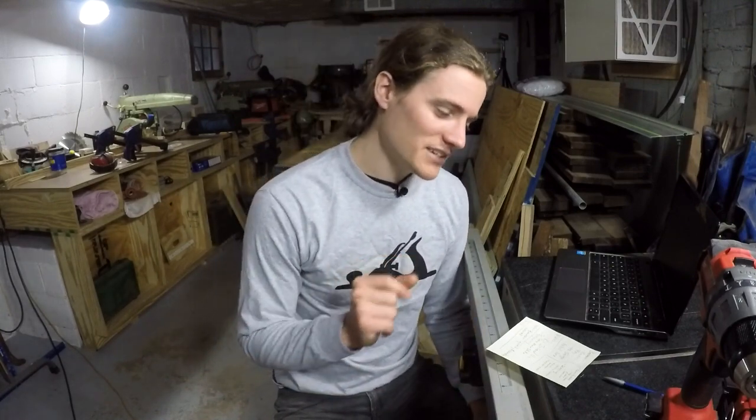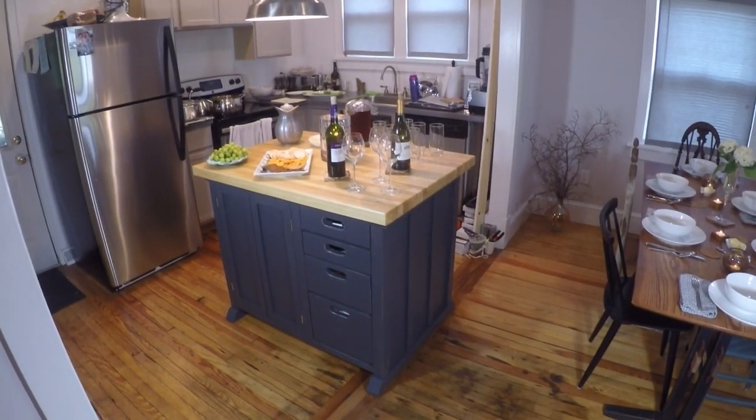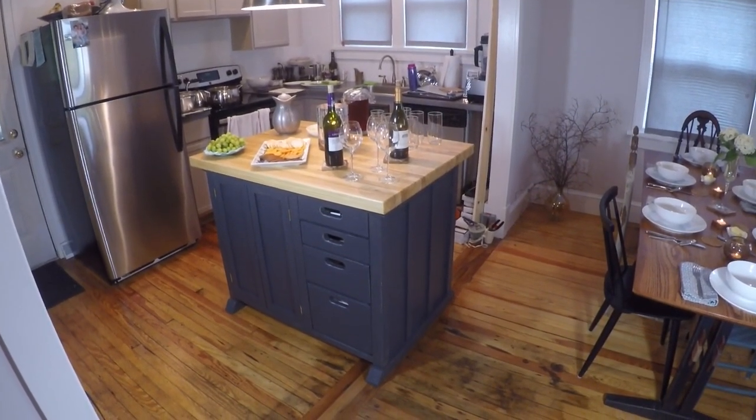Welcome back to another Craftsman's Corner video. Thank you for joining me. In this video we've got quite a few topics to cover. The first is going to be the Kitchen Island video — I've got some notes here, that's why I keep glancing away. I've got different comments and questions and things I'm reacting to about what other people have said.